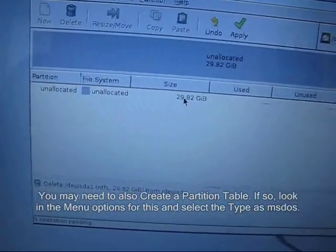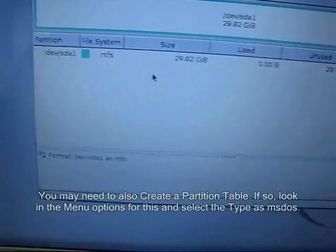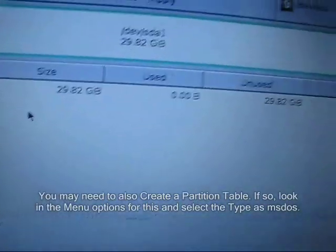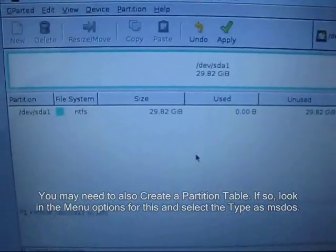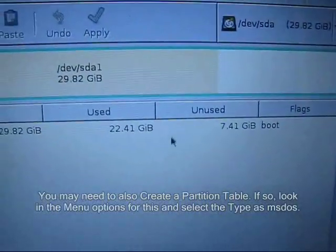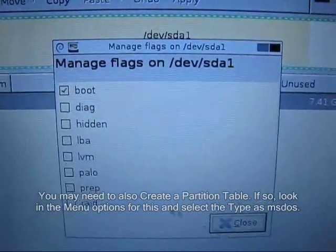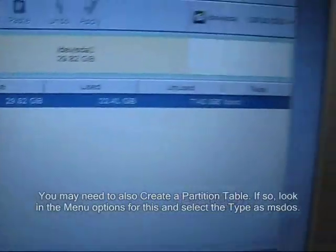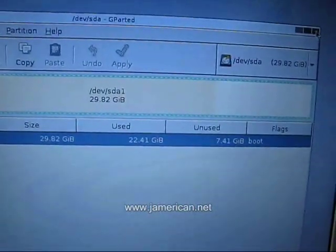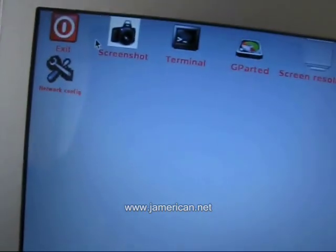Click on the unallocated item and select new NTFS partition, then OK. Your partition will go from unallocated to 29.82 unused. Push Apply and Apply again. Then the last thing you want to do is select Manage Flags and select only the boot flag — do not select any of the other ones. If any others are selected, uncheck them and only put boot, then close that. Once you've done this, you can close out and go to Exit, then Reset.